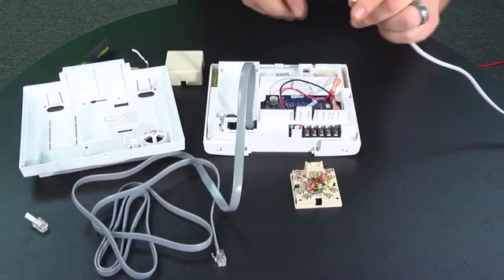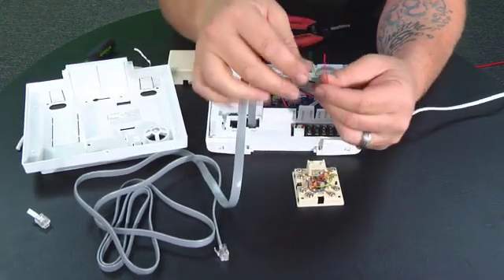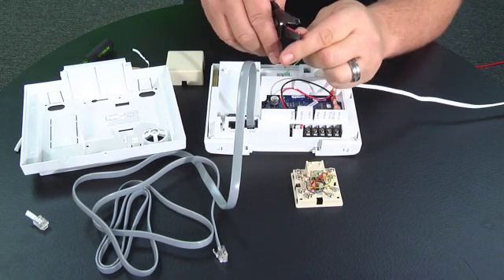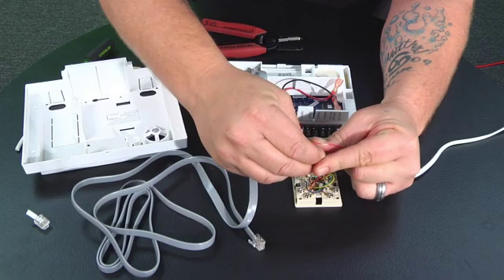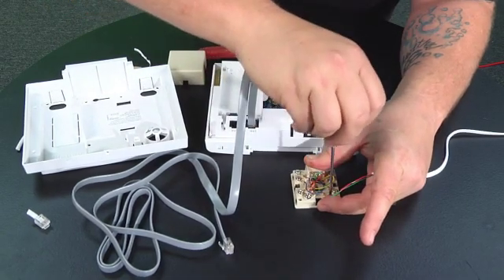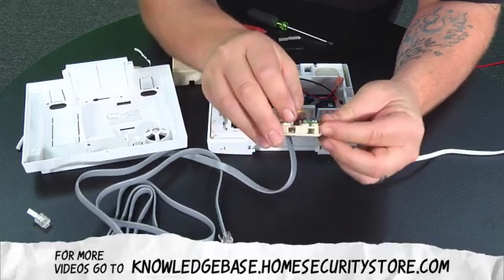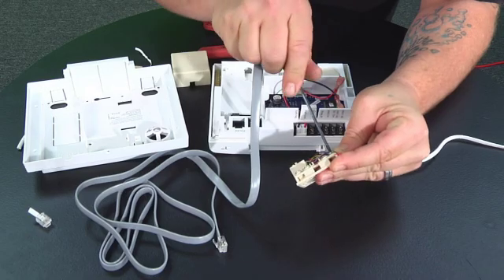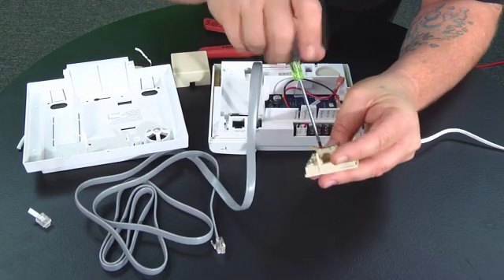We're going to cut the end of the cord off and strip it back a little bit to expose the wire, giving us a red and a green. Strip these two back — the wire is kind of thin so just strip it back a little bit so you have a small tab to help get it wrapped around the screw, and just twist it. Then loosen up the screws. It's real simple — red to red and green to green. That's all you've got to do. Then just tighten them up.